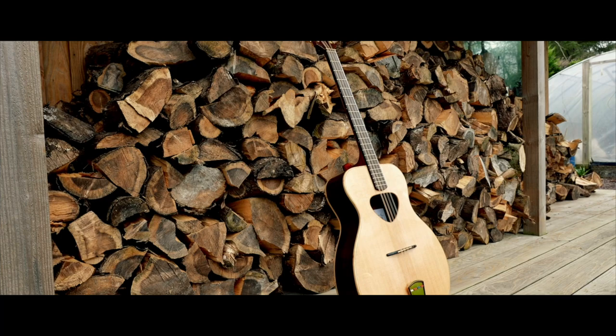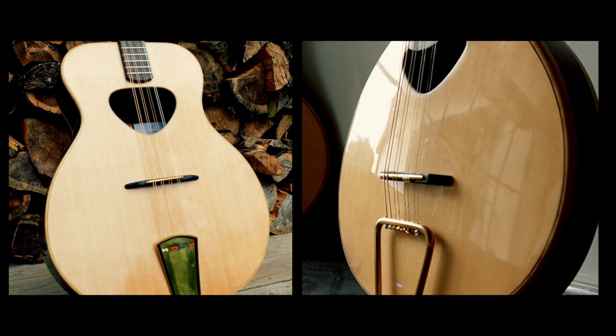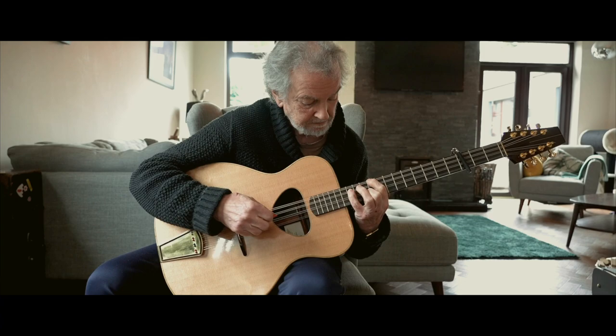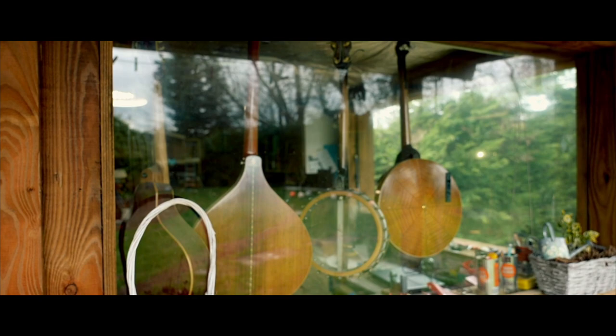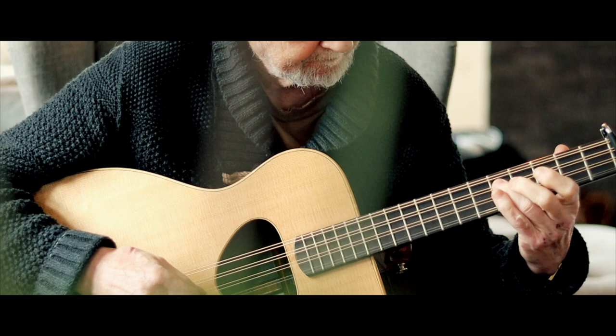Thank you. It's a real privilege to sit beside you and have you play one of my instruments. Just the tone and everything you can pull out of it is just incredible to me.